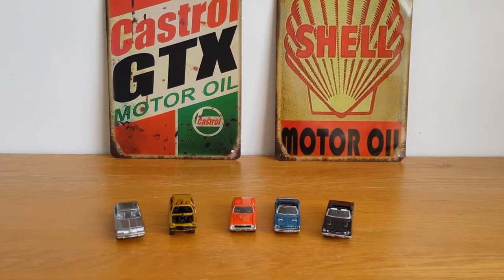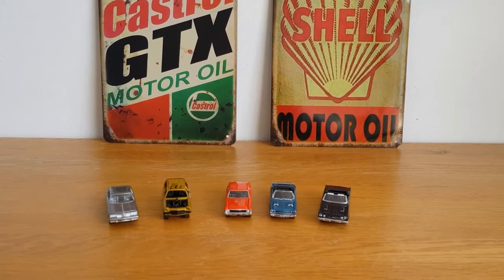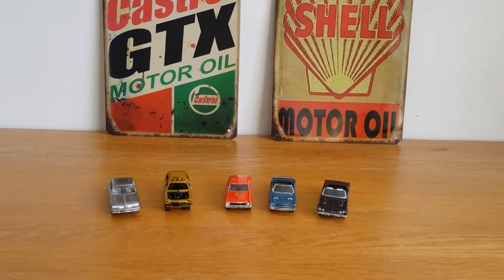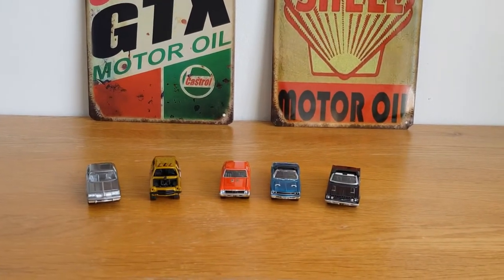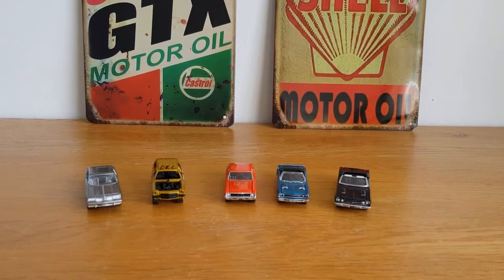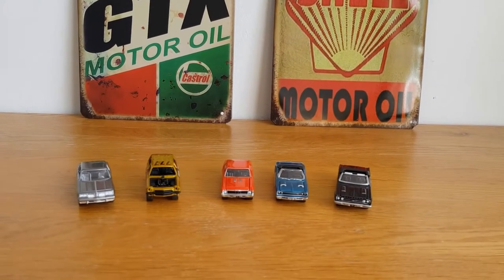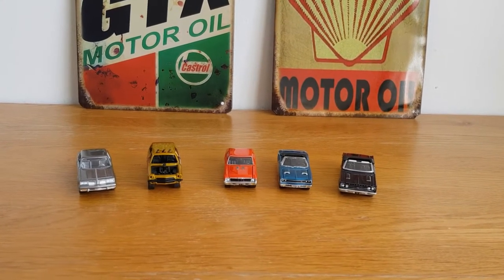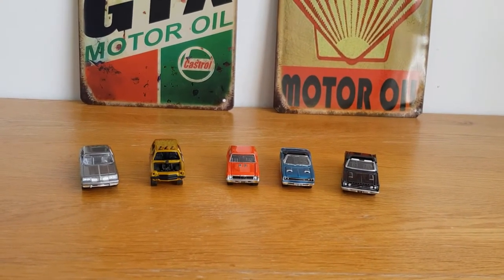Hello, good afternoon, this is Diecast Luna. I hope you're doing well on this Thursday afternoon. Today I was going to do a video on my ten favorite pickups, because I have about 35 or 40 odd 1:64 scale pickups in my collection. I quite like pickup trucks, but I ordered two and as usual they haven't turned up in the post when I thought they were going to, so that put a bit of a downer on that.